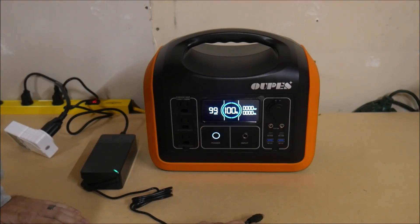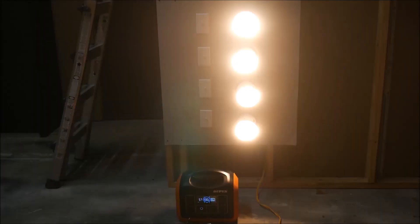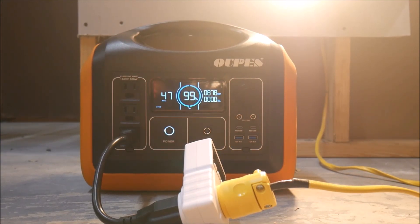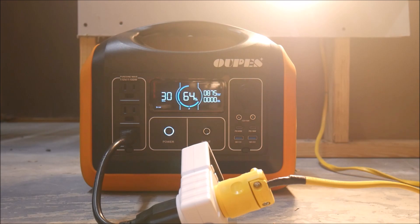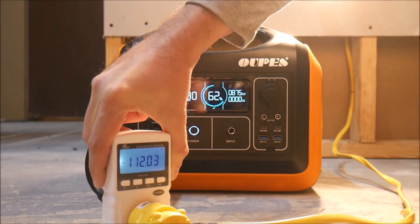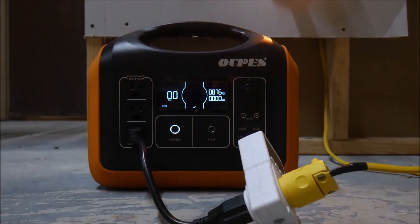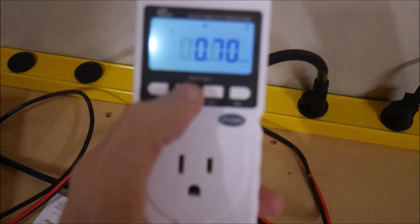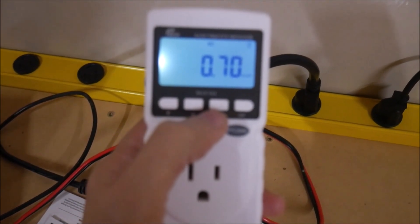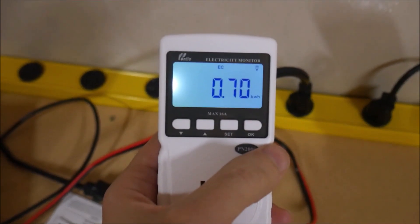With the power station fully charged again, let's take it back to the test rig and push it a little harder. After resetting the counter on the power meter, I turned on all four heat lamps. They're supposed to draw an even thousand watts, but for some reason they don't draw that much when connected to these power stations. This time the power meter showed only 700 watt hours of power consumed. A lower number makes sense with a higher load, but it backs up the results from the first test — this power station's capacity is not properly rated.